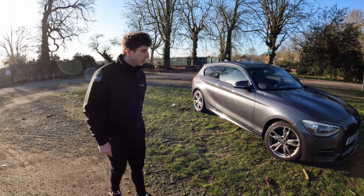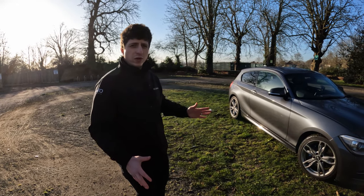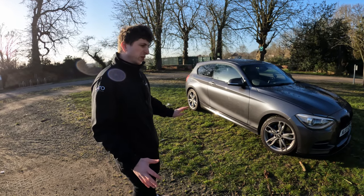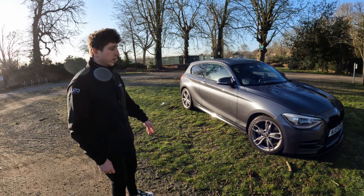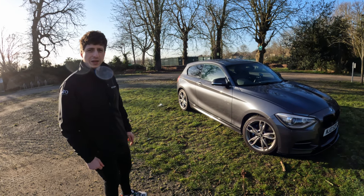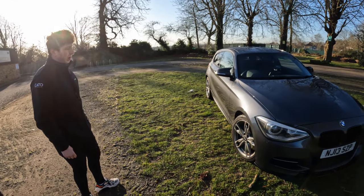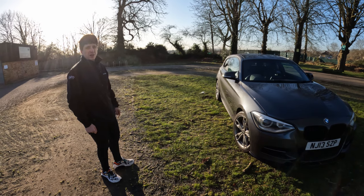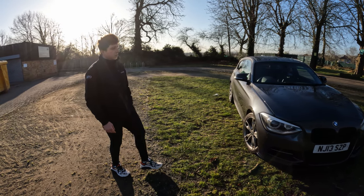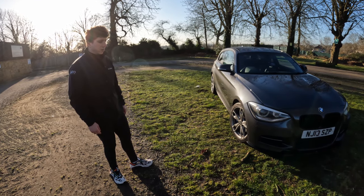Well, to be honest, I had an Abarth 595 before this. I wanted a bit more power from my daily driver — nothing too big. So I thought either the M2 or the M135i, and I found this at a good price, so I said why not? You can pick one up for about 14 to 15 grand in good condition, or as low as 12 if it's high miles, depending on your preference and budget.